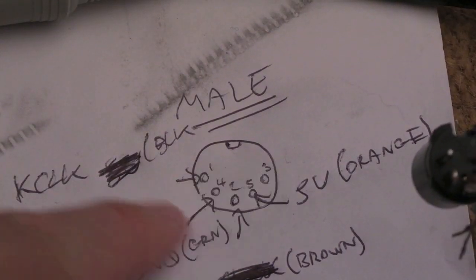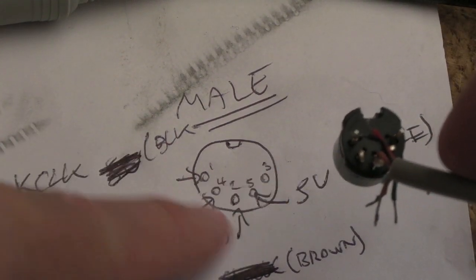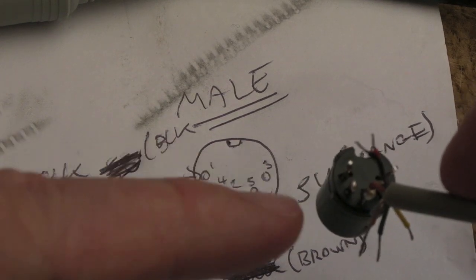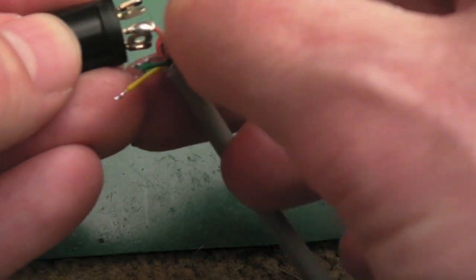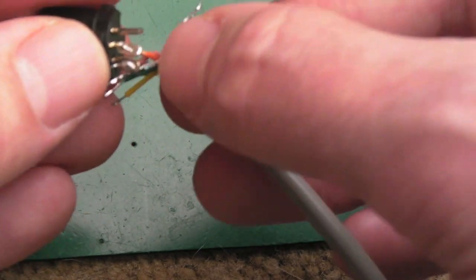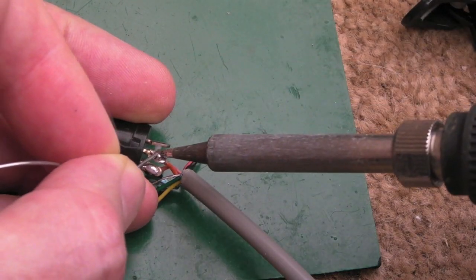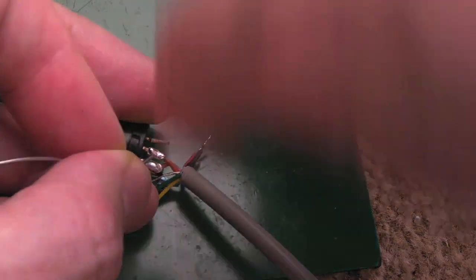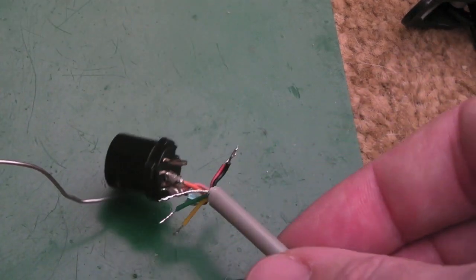Because this is the male pinout and this is a female, looking at the back it corresponds to the same pattern. Ground on pin four is the second one here. I'll just get the wire through the little eyelet — easier said than done — there we go. Solder that on. Data and ground are done — just two more connections to go.